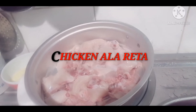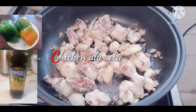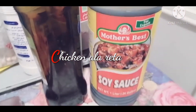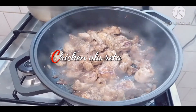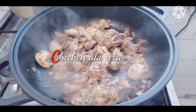Now I put a little bit of soy sauce into the chicken, a little bit of soy sauce, and then curry powder — chicken curry powder — and a black pepper powder, a dash of it to make the aroma smell good.